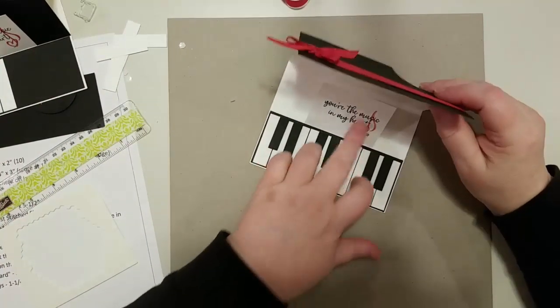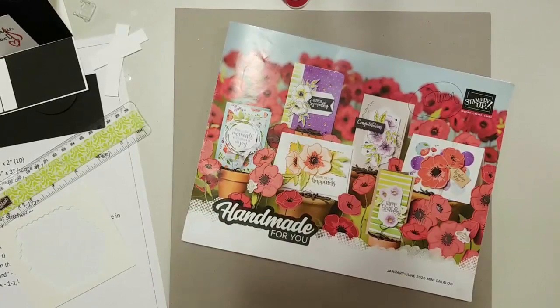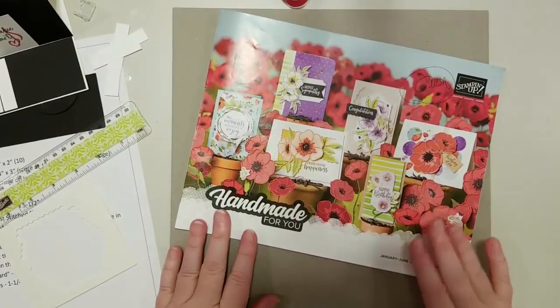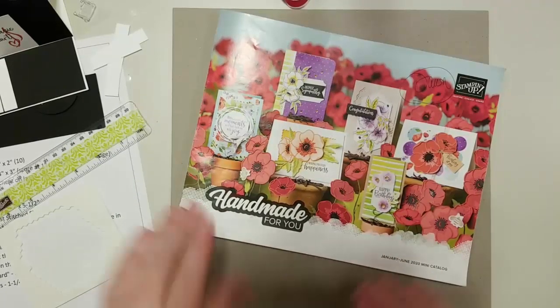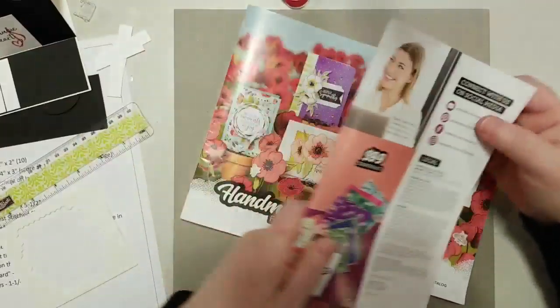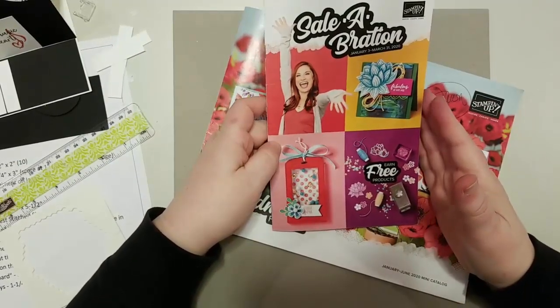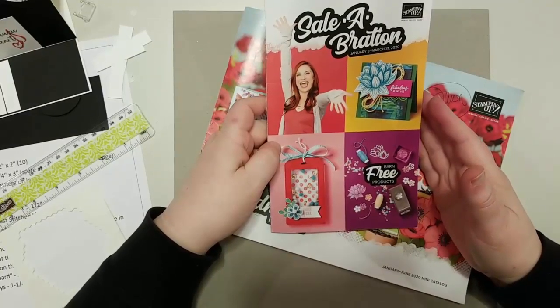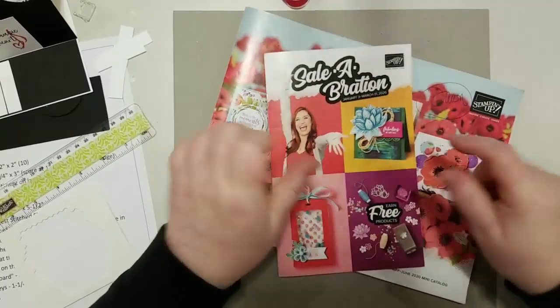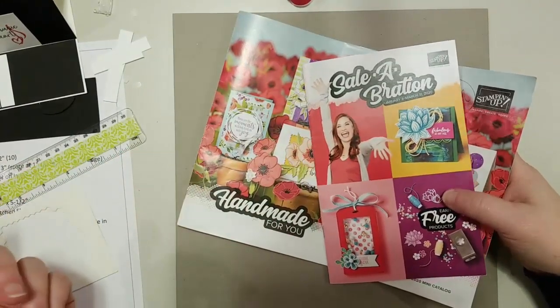Coming up soon — it's the 12th today, so in about two and a half weeks it'll be January 3rd. That means the January through June mini catalog starts January 3rd and ends June 2nd. If you're a customer of mine, you're probably going to be receiving yours in the mail any day now, along with Celebration. Celebration starts January 2nd but ends March 31st.